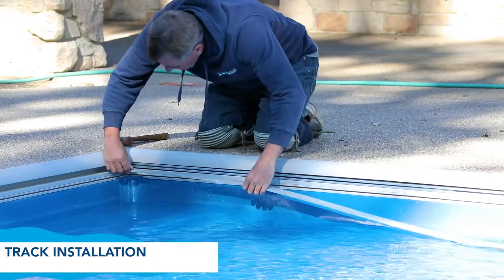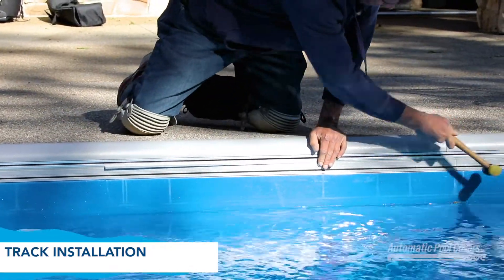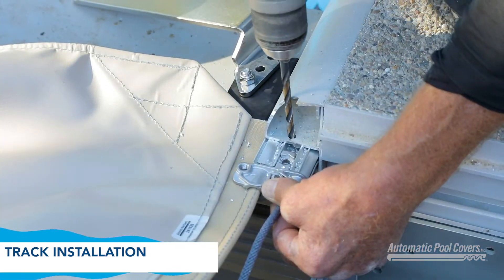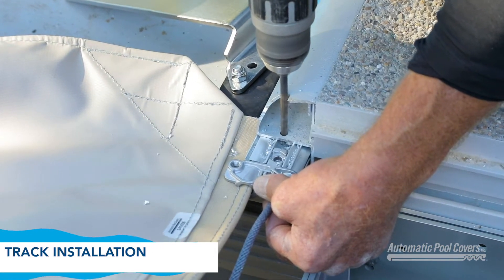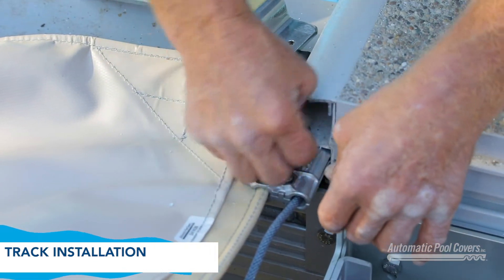Starting at the pulley end of the track, insert wedges under the track. Use the rubber mallet to ensure each wedge is fully seated. Trim the last piece one and a half inches shorter than the end of the retainer. With a quarter-inch drill bit, drill through the top of the retainer, the track, and the bottom of the retainer. Fasten the track to the retainer by pushing the locking pin in through the holes.